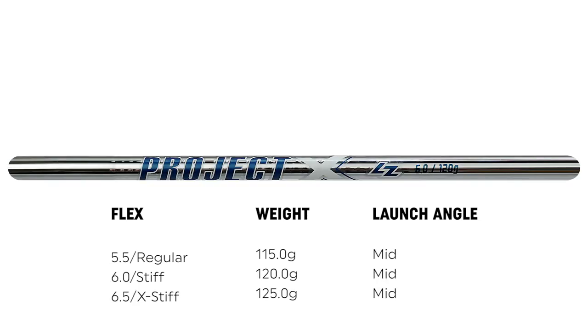We also have the Project XLZ golf shaft, available in 5.5, 6.0, and 6.5 flexes. The 5.5 is like your regular shaft, the 6.0 is like your stiff shaft, and the 6.5 is like your extra stiff shaft. They range from 115 to 120 to 125 grams in weight. It's a very low trajectory, very stiff feeling golf shaft. LZ stands for loading zone — the mid section of the shaft is just a little bit softer to help with loading the club a little bit better.